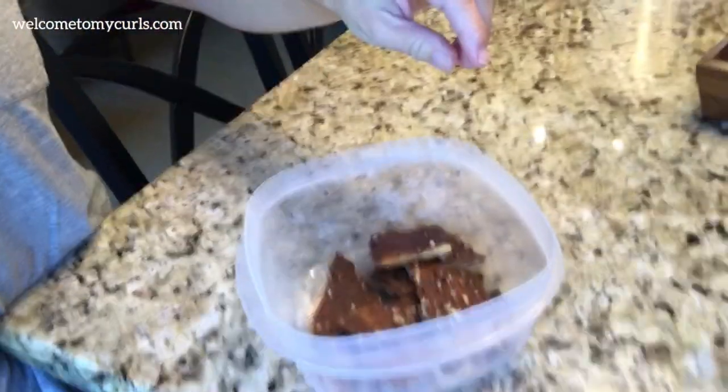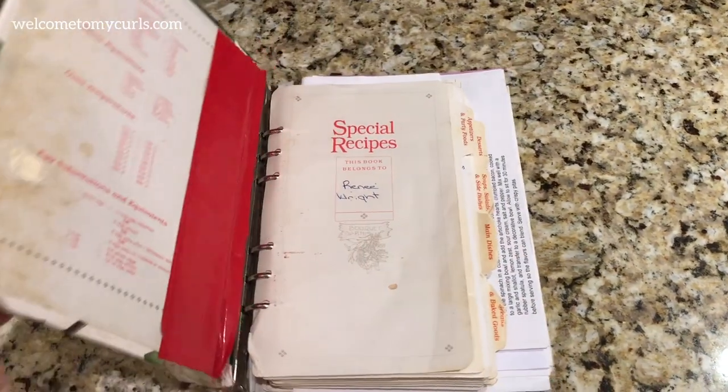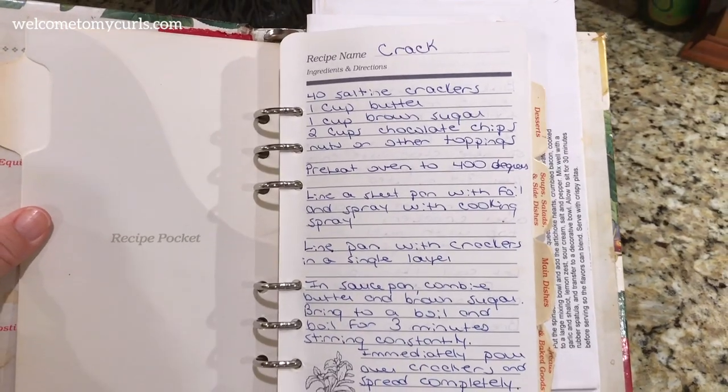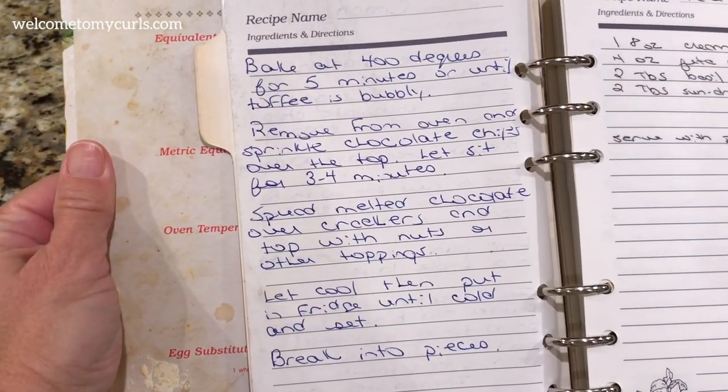I did it again — I get all wrapped up in eating the goodies that I forget to finish the video. We basically ate half the pan of Christmas crack. What you need to do is leave it in the fridge until it's totally set, then just break it up and it looks like this. I ate so much crack last night that I had bad dreams — that's how I know I've had too much. Just break up the crack, put it in a Tupperware, keep it in the fridge, and you will be addicted. That is why they call it crack. The recipe is also listed in the description box below.